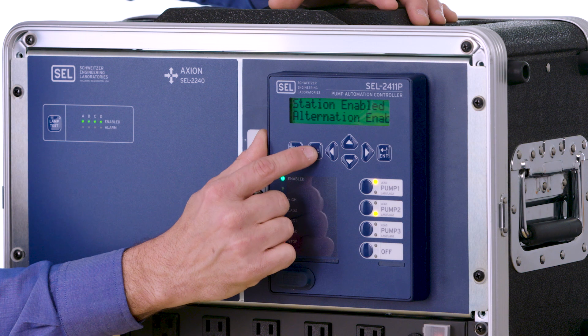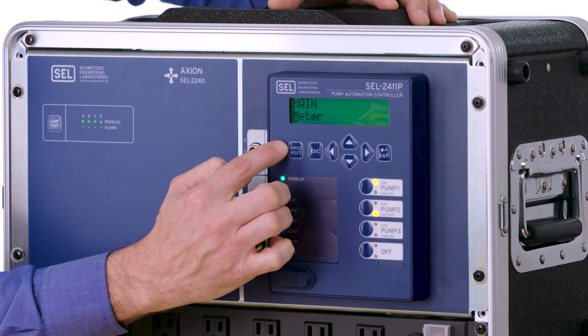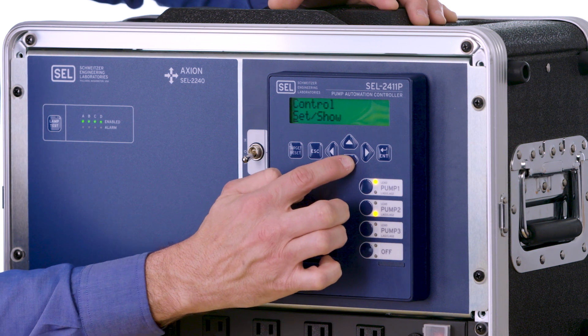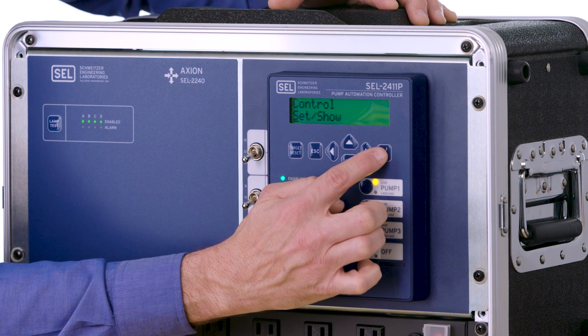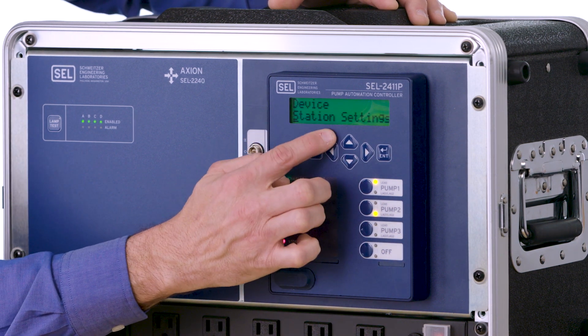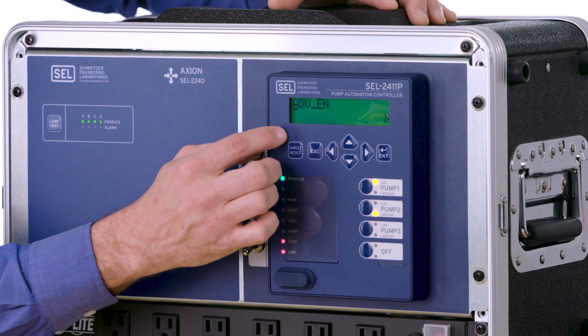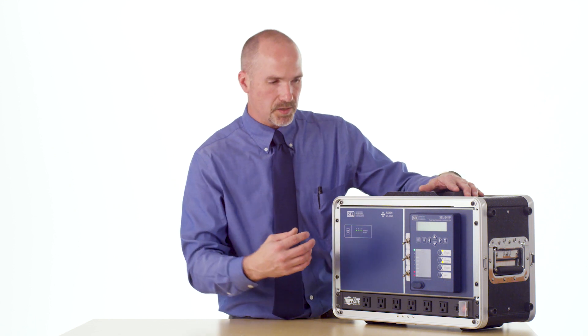The first thing you'll do is hit the escape button and it'll bring you to the main menu. We're going to go down to the set show menu, highlight it, and hit enter. From here we'll go down one spot to station settings and hit enter. It'll start off saying advanced enable is equal to no, and that's where you want to be because we want to leverage the station settings to load in those pre-configured settings.